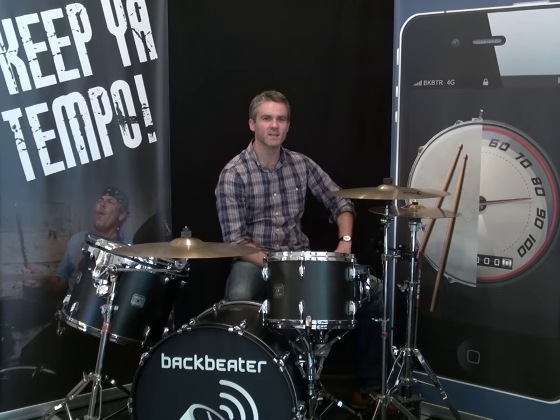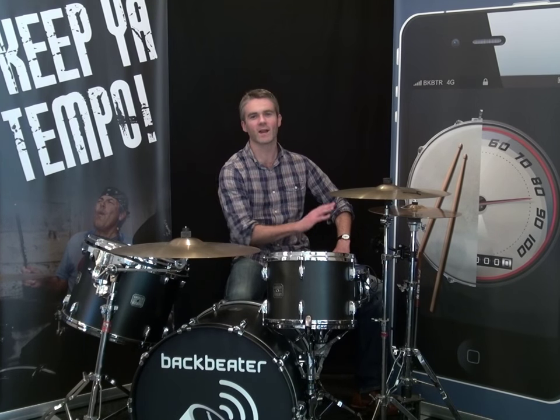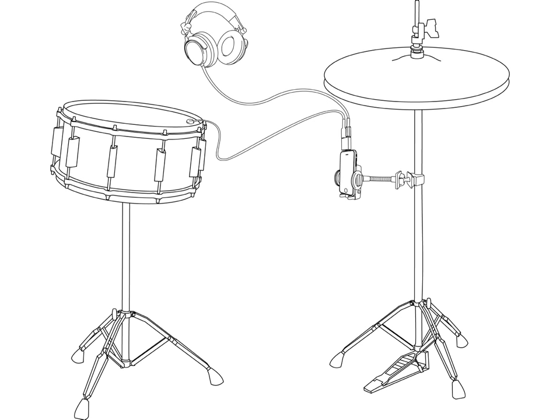It's designed to be easy to read, easy to use, but stay well out of the way. There are four parts to the Bagbeater system: the app, the snare drum sensor, the headphone splitter, and the hi-hat mount.